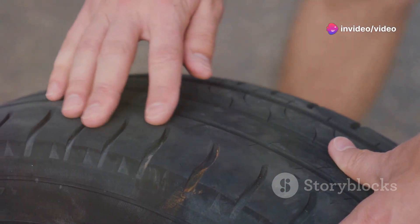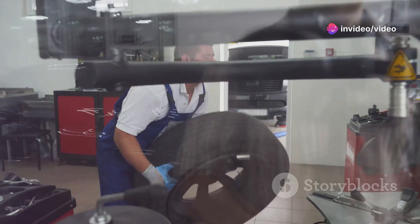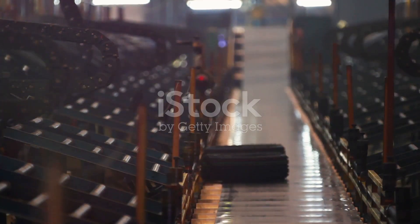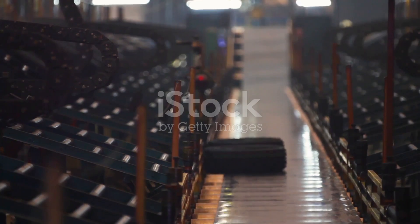Lastly, inspect your creation for any imperfections. And there you have it, a brand new tire ready to hit the road. Who knew making tires could be this easy and fun? Happy DIYing!